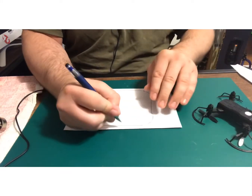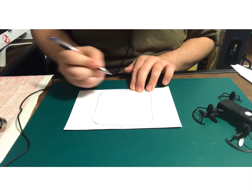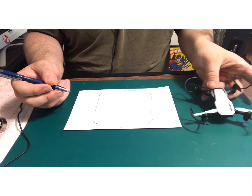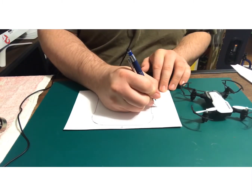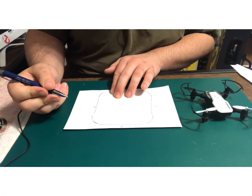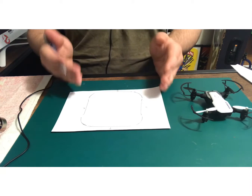I'll put F for front, B for back, L and R for left and right. All right, so now we actually got our template right here.